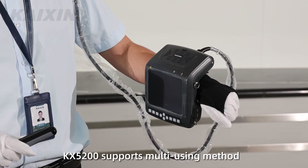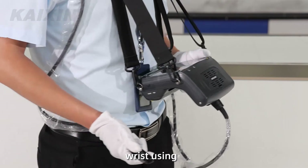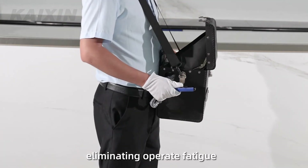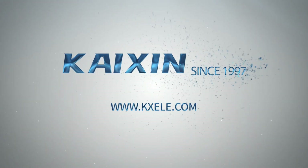KX5200 supports multiple usage methods: wrist use, chest hanging, or hanging by the leather bag, eliminating operator fatigue. Kaixing — dedicated to scientific animal breeding.